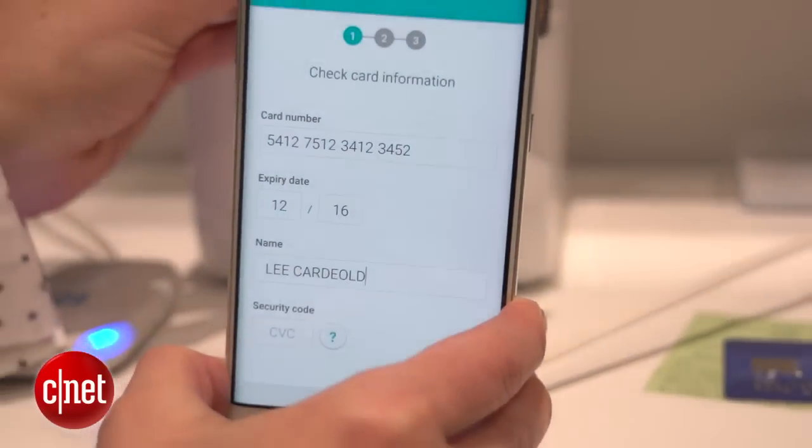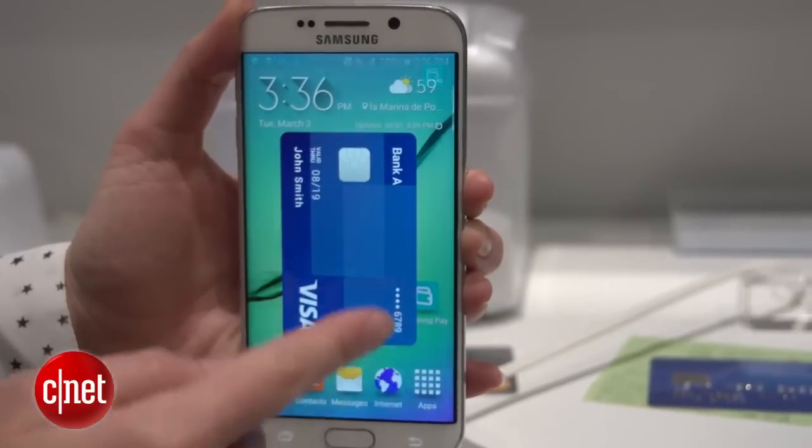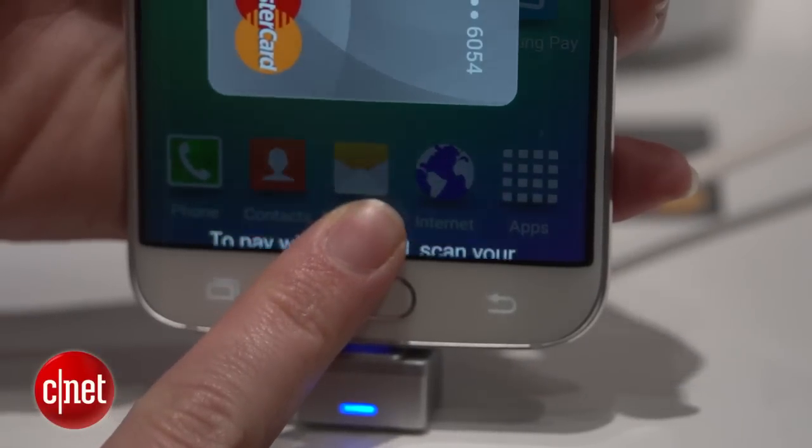You can use OCR just to scan the card. When you want to pay, you just swipe up to reveal all of your cards, choose the card that you want, and you authenticate with your fingerprint.